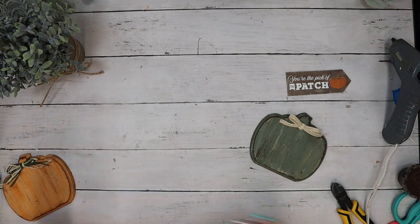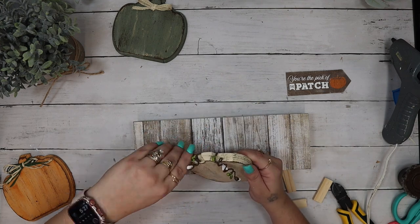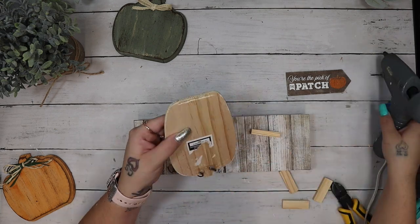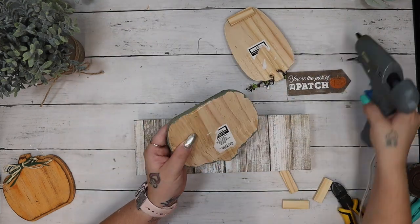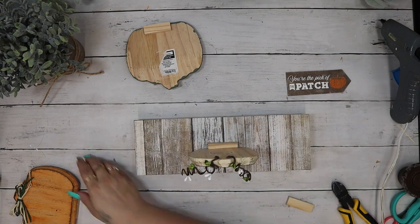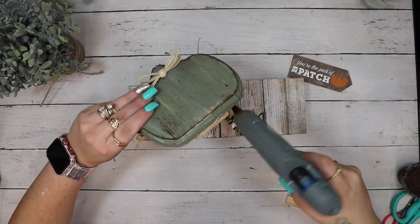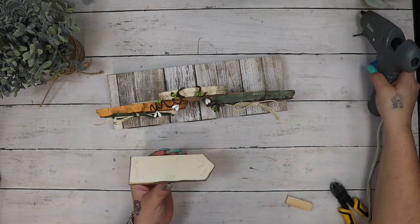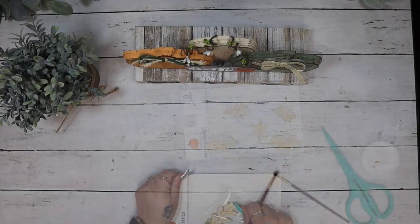I also glued both ribbons down to the top of either side of the shorter pumpkins. Now it's time to put it all together. I start with some Jenga blocks from Dollar Tree — after arranging the pit berries like I liked, I wanted them to look like vines. The bottoms of these pumpkins are kind of scalloped, so there was only a little tiny edge to glue to the bottom piece — that's why I put Jenga blocks on the bottom so they had a little weight and something to glue to. I glue the middle one down and then the two on either side kind of on an angle.